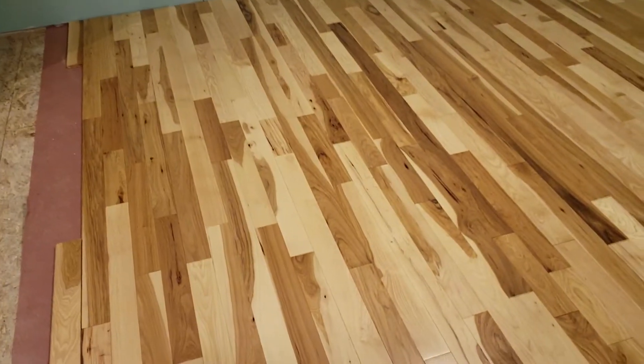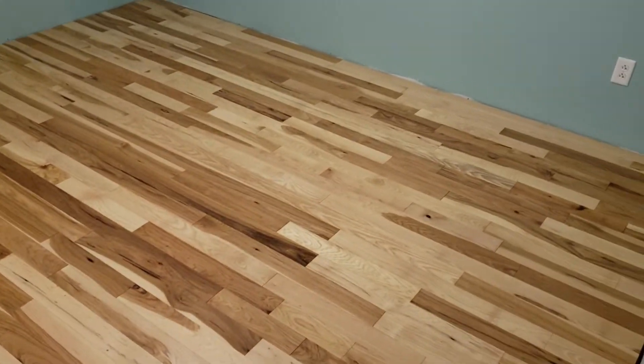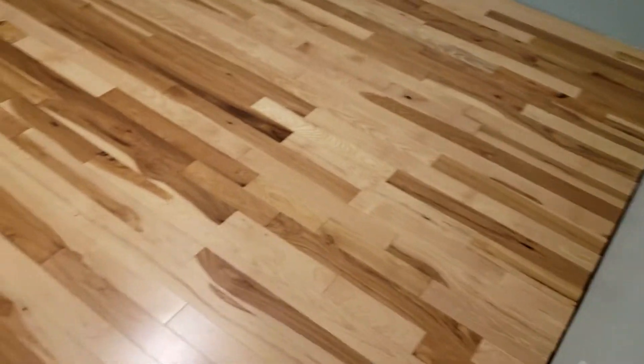Another day, another update. I've got this portion of our bedroom complete. At the end you'll see one row with face nails that I'll have to patch. And then the last row of nails on the very edge are far enough over to be covered by the baseboard.